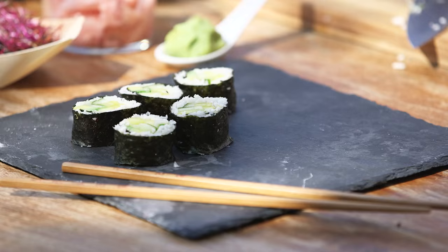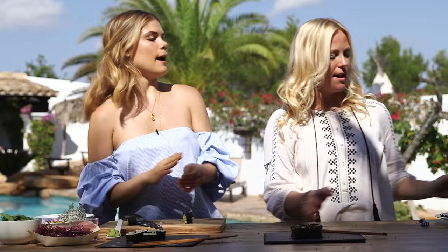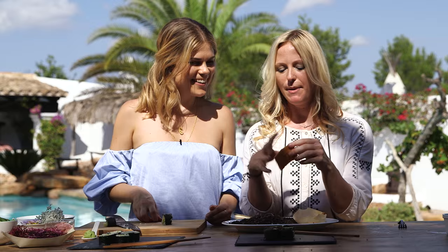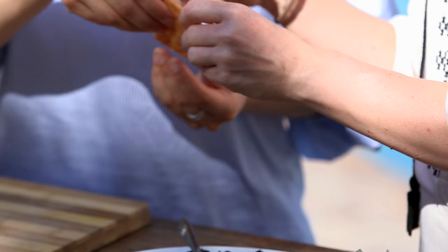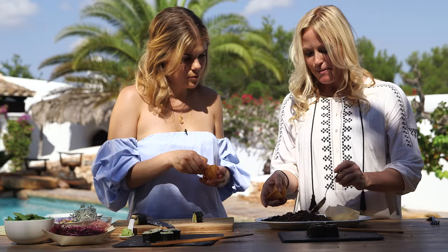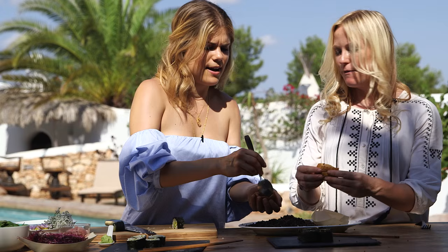Apart from the sushi roll, today we'll also have a go at making an inari — a tofu storage pocket that you can buy pre-packed; they're really simple and add a different element to your dish. You open it up and fill it like a little parcel. Today we're going to use the black quinoa and fill it with crab because it's quite sweet and the flavours work really well together.